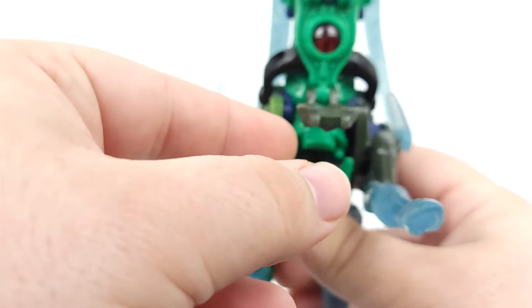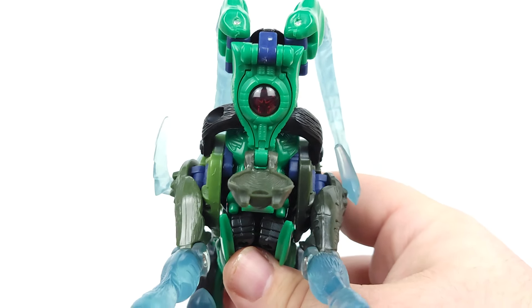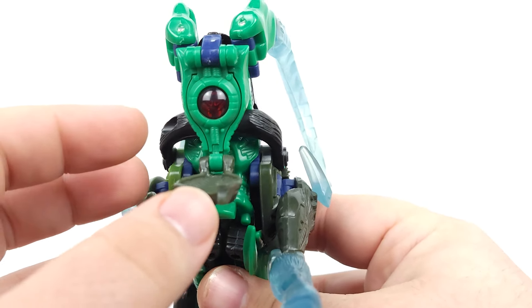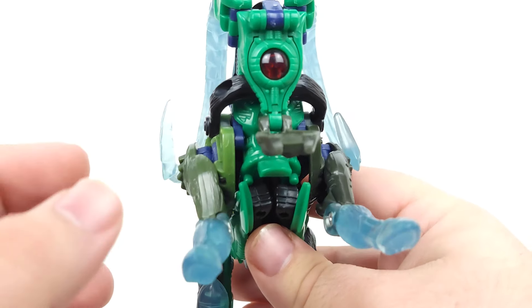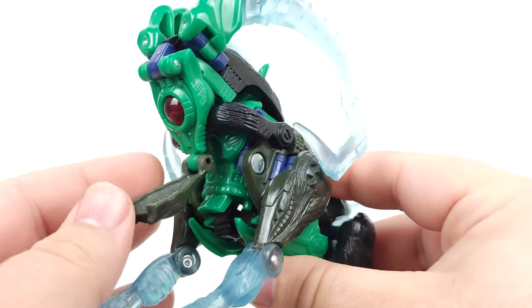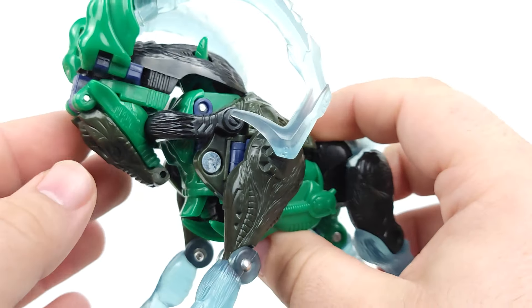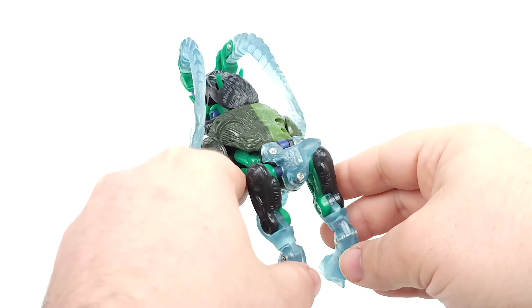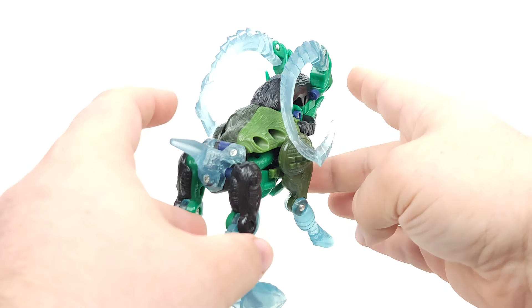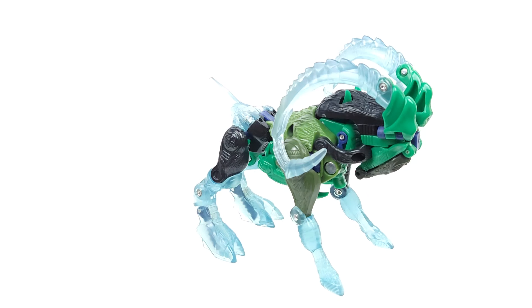You can see the red Maximal Spark Crystal, which is actually a Maximal one from Beast Wars and not from Beast Machines. But oftentimes on some of these test shots and even some of the hard copies — the resins that I've handled — they've had just random spark crystals kind of thrown in there, which is interesting. So that's pretty much it for Beast Mode. It's a solid look, I really do dig it. The translucent blue is what honestly sold this for me personally. But yeah, let's get into robot mode.